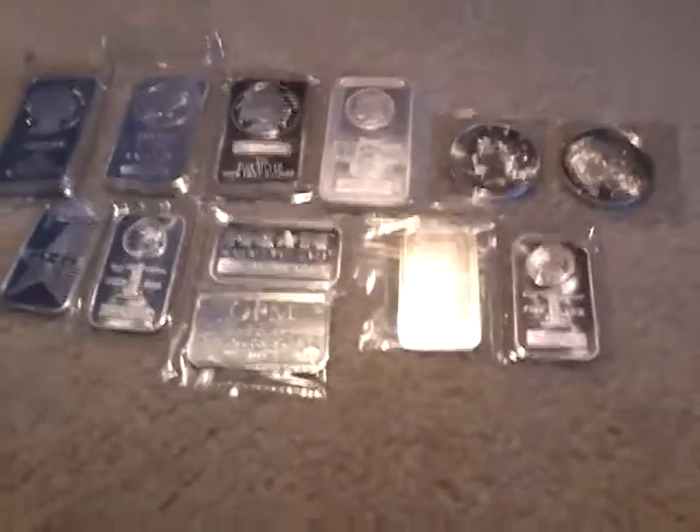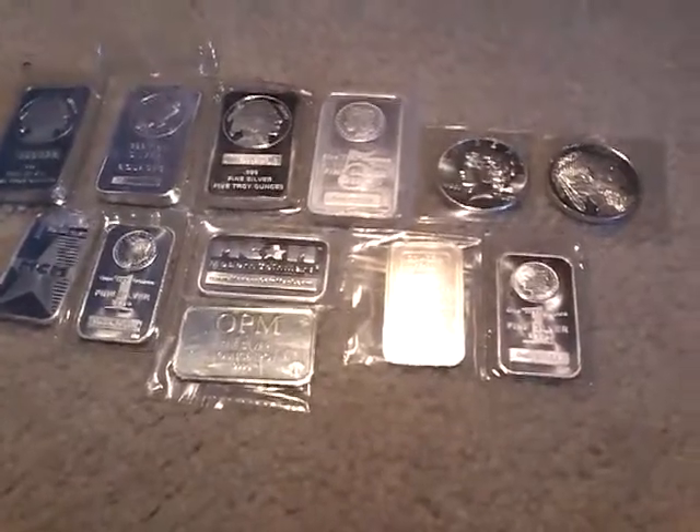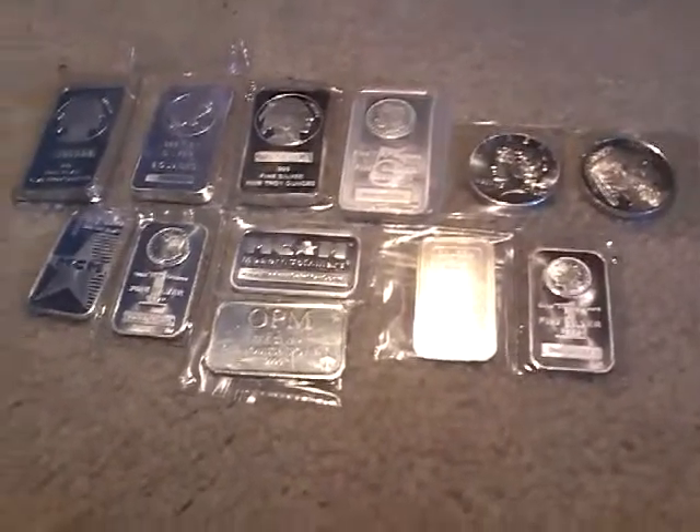So what is up guys, this is Jarrett Spalding here, and most of you have probably seen one of my recent videos, Mistakes to Avoid When Silver Stacking.